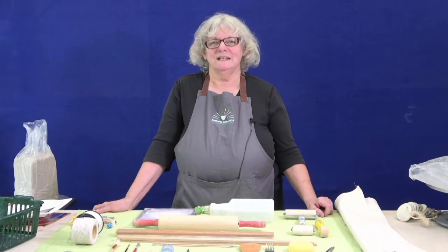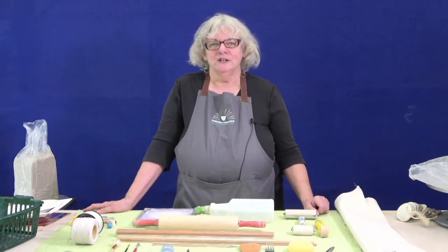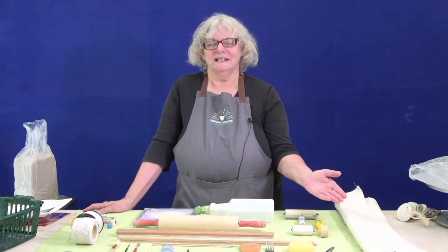Hey everybody, welcome to Intro to Clay. I'm Lynn Wood and today we're going to get started by talking about setting up your workspace and for the beginning we'll be talking about what tools you need to get started.